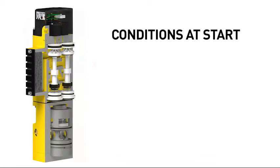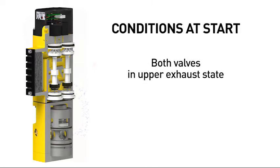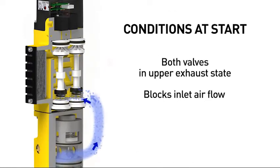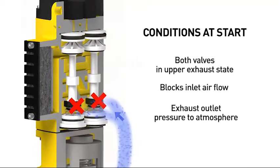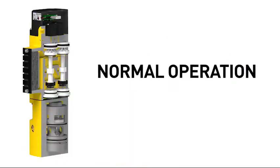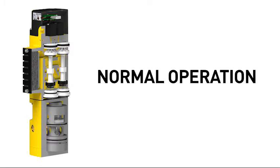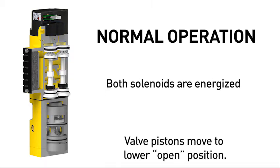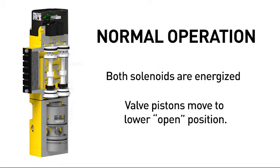The safety exhaust valve starts with both valve pistons in the upper exhaust state, blocking inlet airflow, while at the same time opening the outlet port pressure to the exhaust port. During normal operation, both solenoids at the top are energized, actuating pilot pressure, which causes both valve pistons to move to the lower, open position. This opens the inlet airflow fully to the outlet port. At the same time, airflow to the exhaust port is blocked.